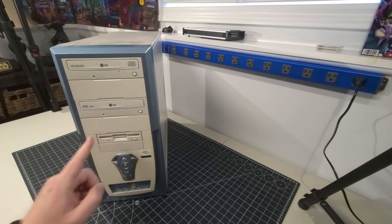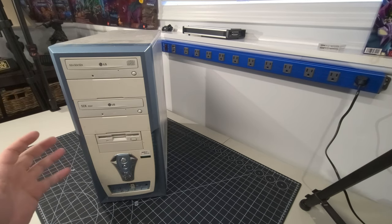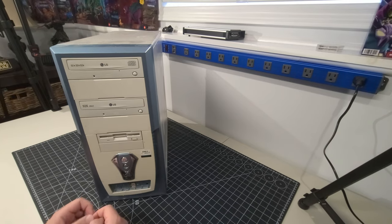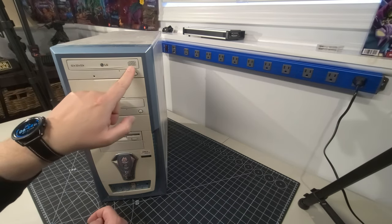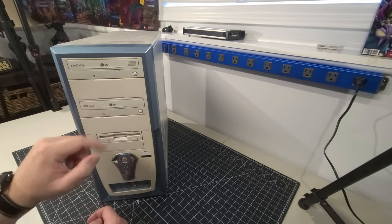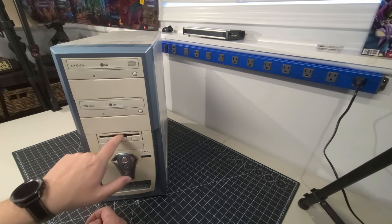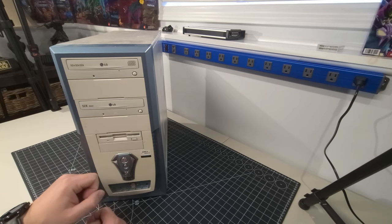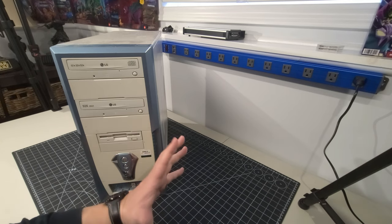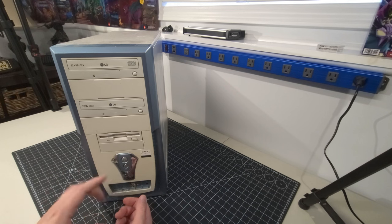We're back with system number one, mid tower mystery PC number one. Let's do a quick overview before opening it up. We have a 52-speed LG CD rewritable drive — 52, 32, 52 — and another matching LG 52-speed CD-ROM drive, which is always nice. We also have a floppy drive, and a sticker that says AMD Athlon XP. I'm going to assume that's the processor in this computer, though I've learned not to fully trust that.